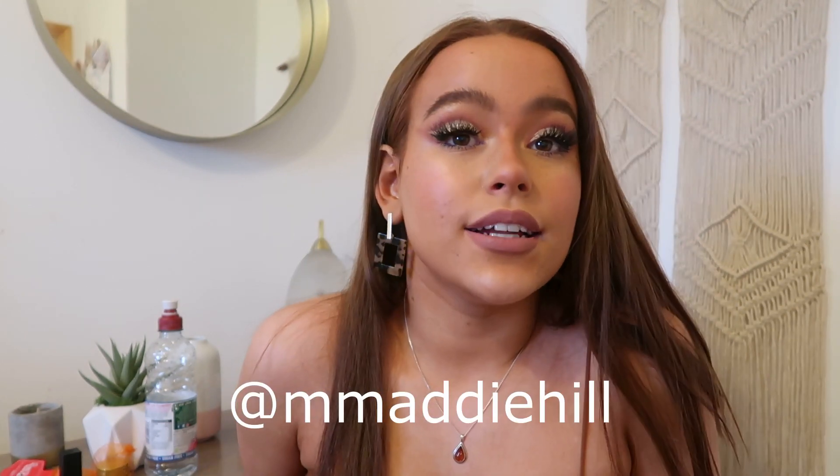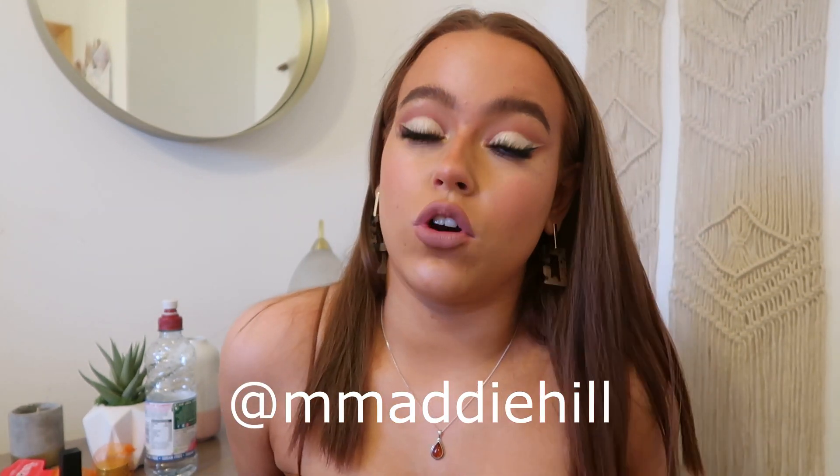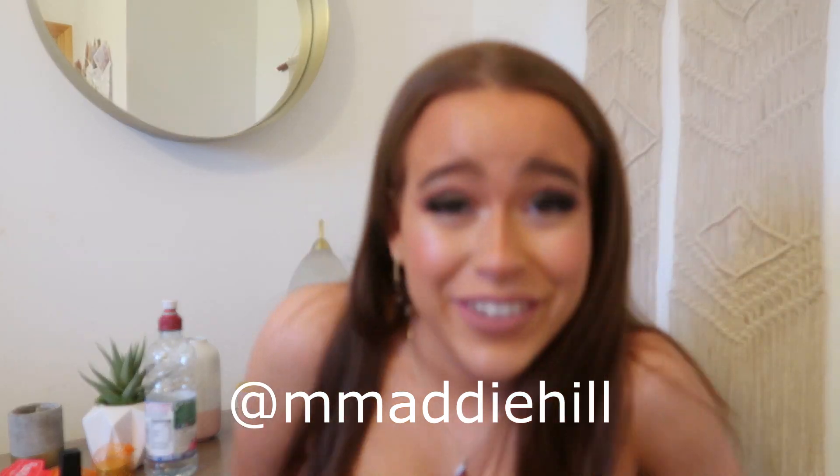Okay, that's it — we are all complete! I really hope you guys enjoyed this video. Make sure to give it a thumbs up, subscribe, and comment down below. Go follow my Instagram and TikTok — they're both Maddie Hill with an extra letter at the start. I hope you all have a great week — bye!